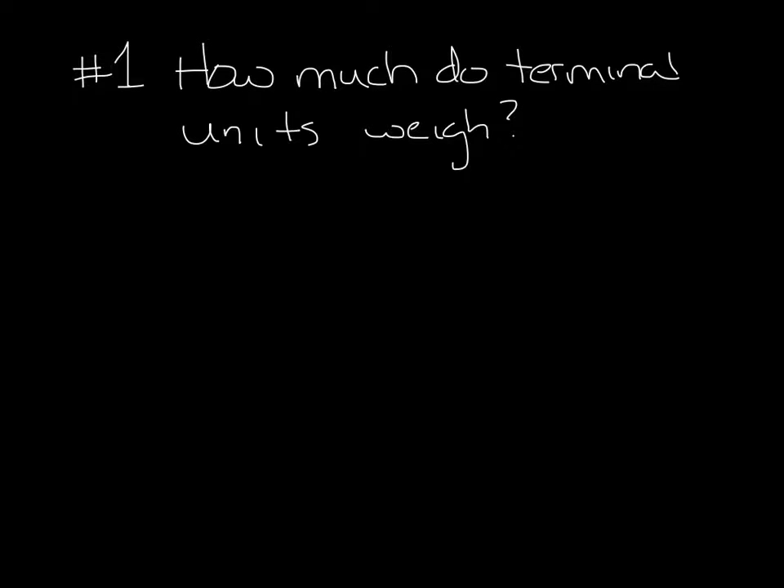So here we go in no particular order. Question 1: How much do the terminal units weigh? Well, it depends, but you can find out on our website. Let me show you how.